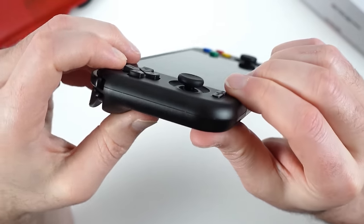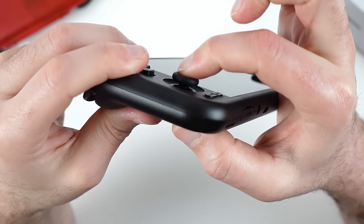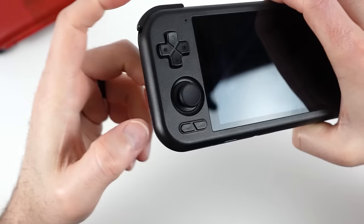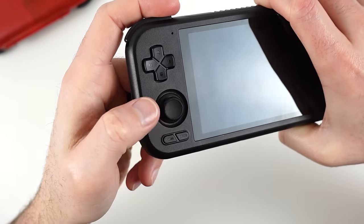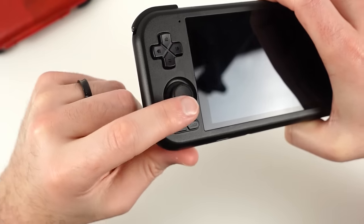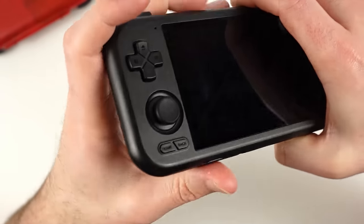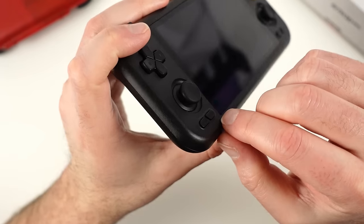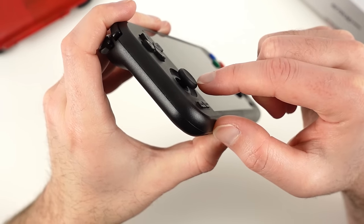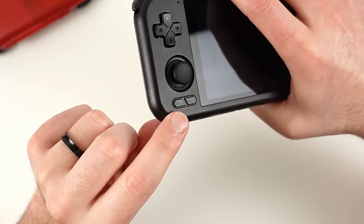Below the D-pad is another significant improvement coming from the 3 Plus. These analog sticks first appeared with the Pocket 2S and return here to give the 4 Pro a much improved experience. They have a wider range of movement compared to the 3 Plus and are much closer to a traditional analog stick versus the Switch-style sticks from before. I also much prefer the concave analog stick cap on the 4 Pro. These do sit a bit higher than on the 3 Plus, which isn't surprising given the new sticks.